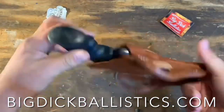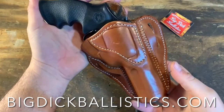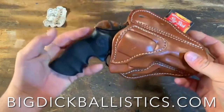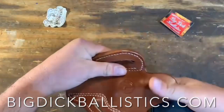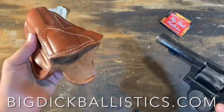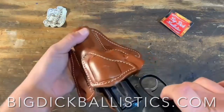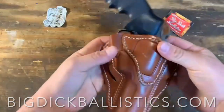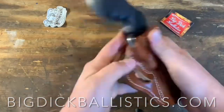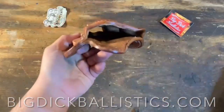I used to carry a revolver in a Gould and Goodrich Security Plus holster back when my old department used Model 10s, up into the 2010s. Those holsters had a security factor — you had to rock them to get the revolver out — but they just never felt that nice. This feels really nice, smooth, and well-shaped.